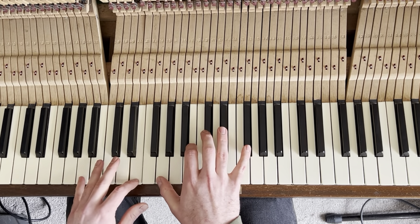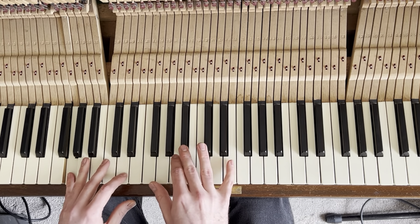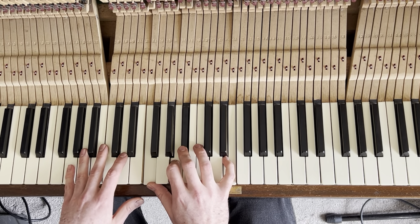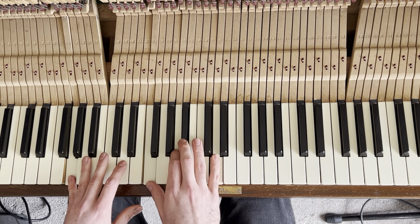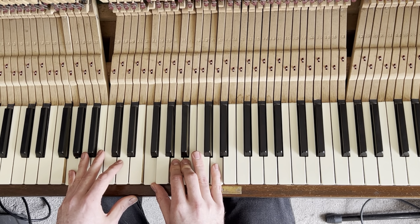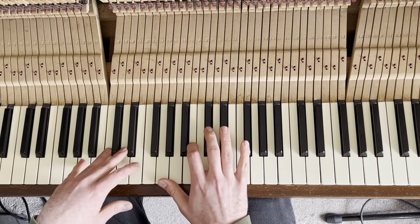Then it goes down to — I think this is G minor thirteen. There's a kind of funny movement on this chord, so it goes to G minor nine, then a dominant seven — G9 — and then back up.